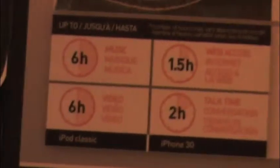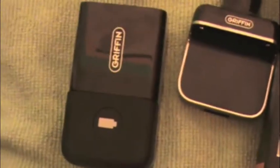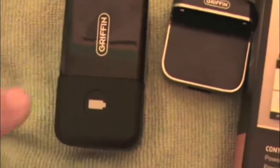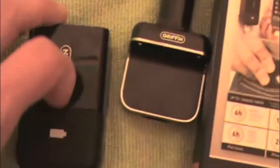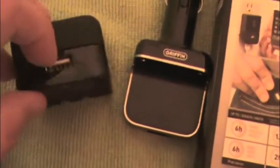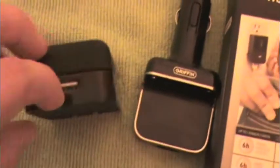This does its job pretty well at keeping the device charged. I've used it — it was about 50% and it charged my device all the way up. Also, if I'm charging the battery itself and plug this into the wall, I can also plug in my iPod or iPhone on the bottom and it will dual charge both items at the same time.